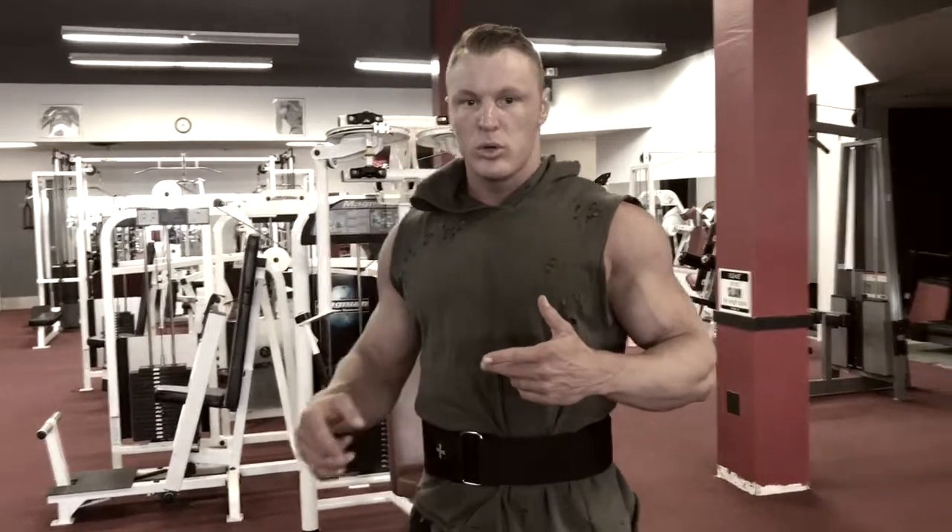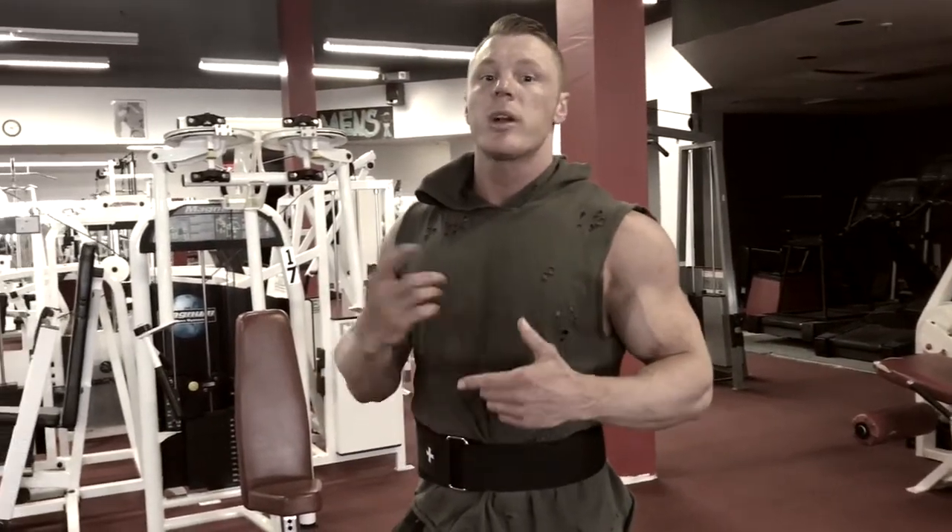Alright guys, I'm going to show you today two exercises to correct your posture. It's not something that you do once and your posture will be great — it's something you got to work on.